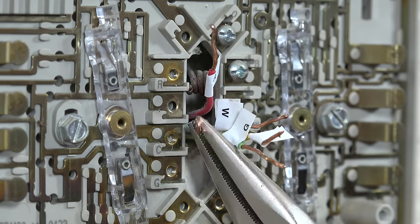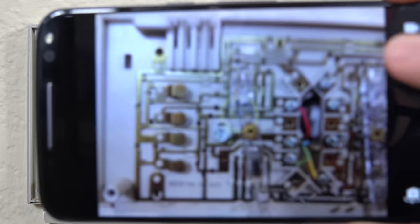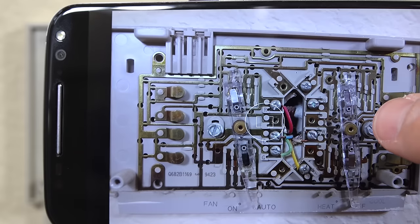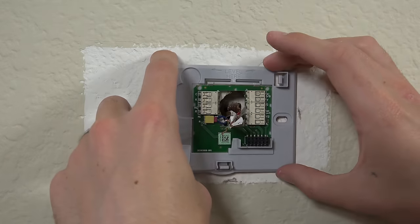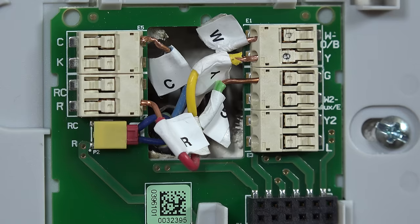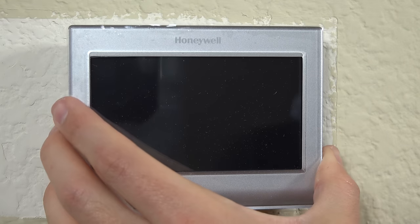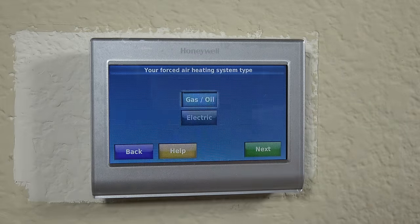You basically remove your old thermostat, marking all the wires. A cool trick I learned is to take a photo of the old wire setup, just in case one of the stickers slides off. Then you screw on the new thermostat backplate, making sure it's level, and attach all the wires back into the according slots. After that, it's as easy as clicking on the front display and proceeding through the on-screen setup. Overall, it's fairly straightforward and easy.